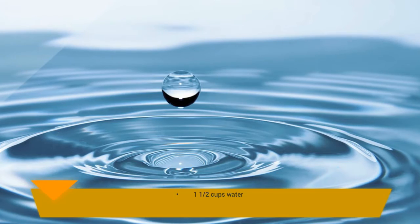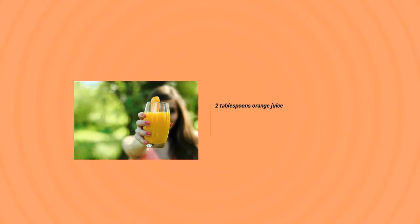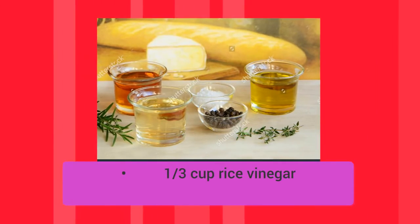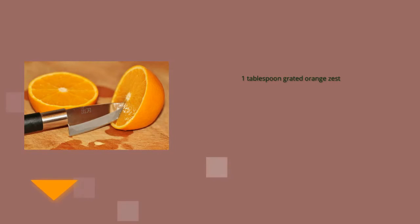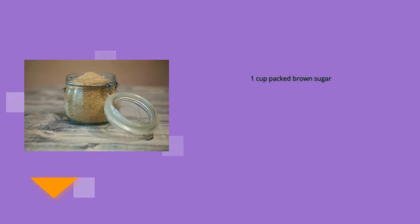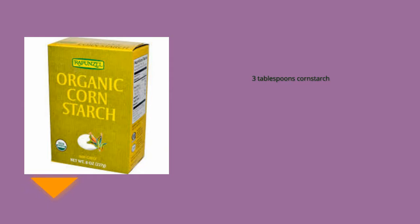Ingredients: 1½ cup water, 2 tablespoons orange juice, ¼ cup lemon juice, ⅓ cup rice vinegar, 2½ tablespoons soy sauce, 1 tablespoon grated orange zest, 1 cup packed brown sugar, 1 teaspoon minced fresh ginger root, 2 tablespoons sliced green onion, ¼ teaspoon red pepper flakes, 3 tablespoons cornstarch, 2 tablespoons water.